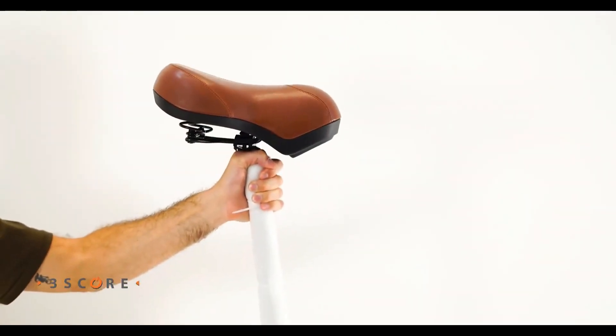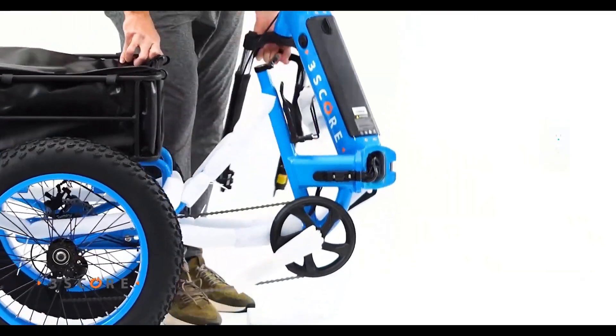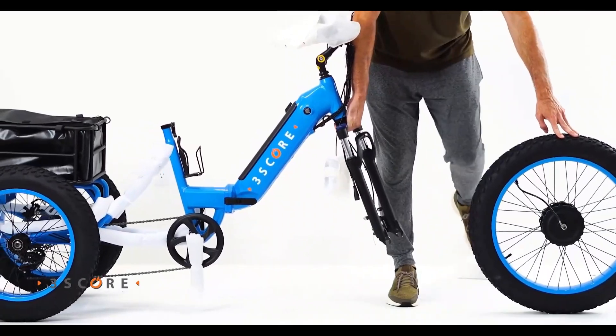The plush seat is ergonomically designed to ensure maximum comfort, while the aluminum alloy frame makes it extremely durable, even in the harshest environments.